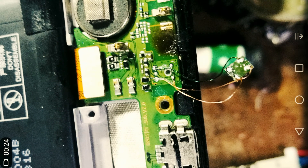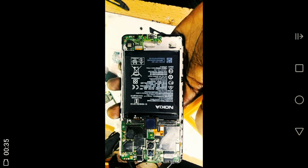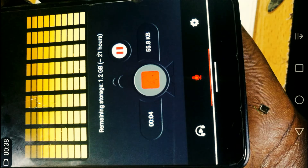Remove the microphone from that point, then bring a new microphone and solder it to those points, because the old microphone is basically dead. After that, secure it into the phone.